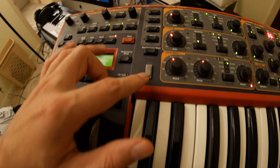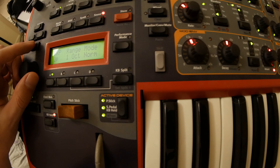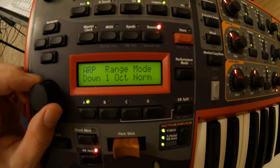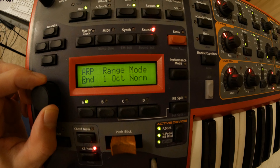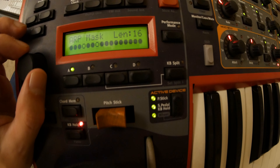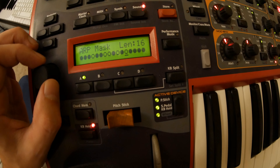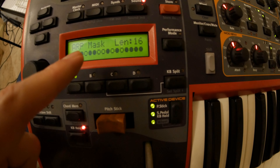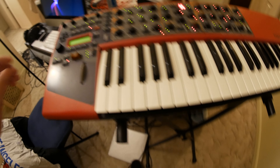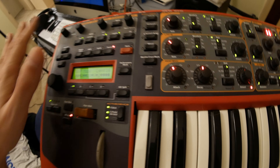You can also set the modular envelope to repeat, which basically gives you another LFO — it'll keep cycling, so you can have up to three LFOs if you want. Next there's the morph assign, which is the feature I showed with the wheel — you hold down the wheel and assign it to the knobs. There's also aftertouch and a pedal input option.